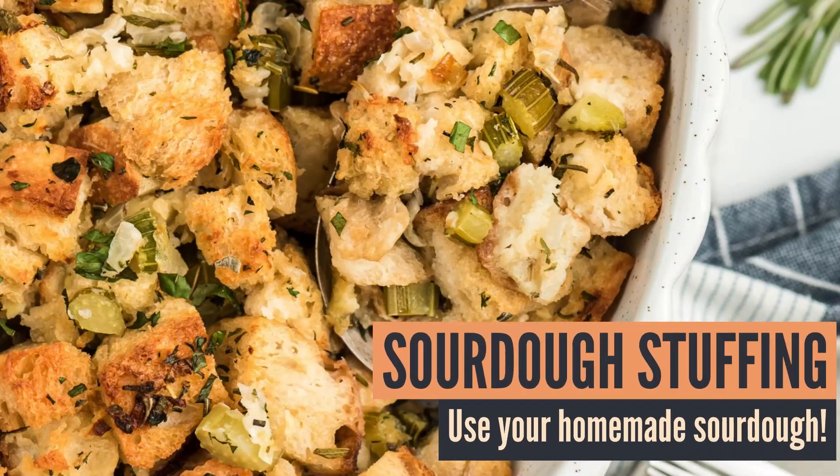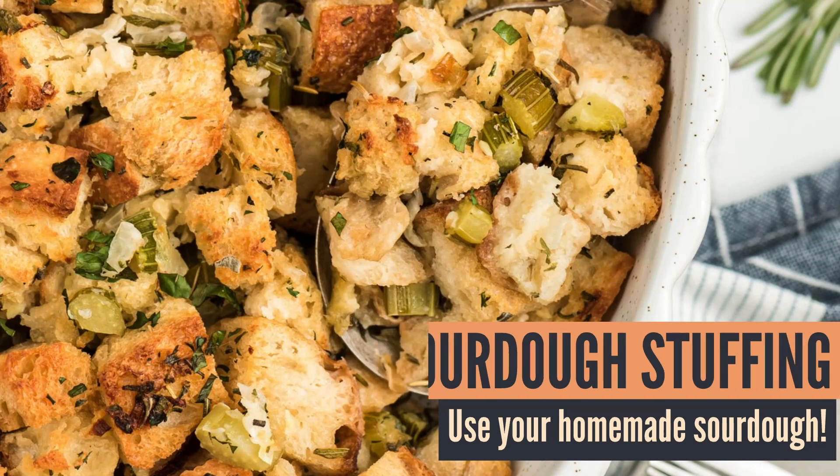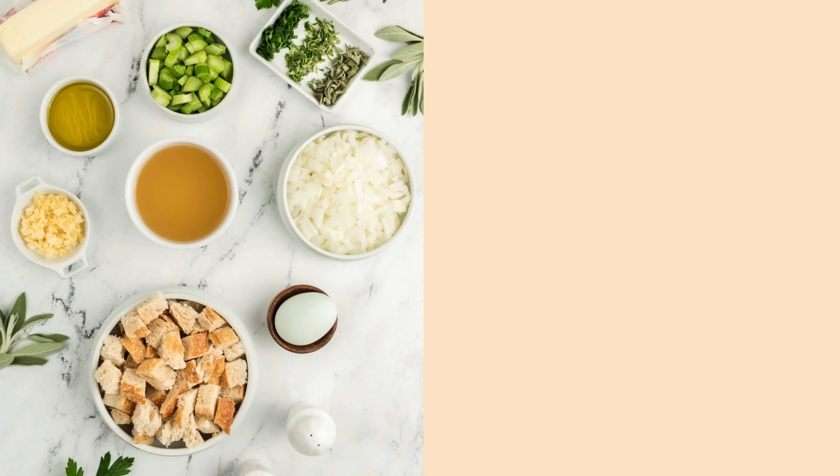Hi there and welcome back to Mommy Hates Cooking. Today I'm going to show you how to make sourdough stuffing. This can be done with your own homemade sourdough bread, or you can always purchase sourdough bread at the store, but you want a nice crusty rustic loaf of sourdough bread.